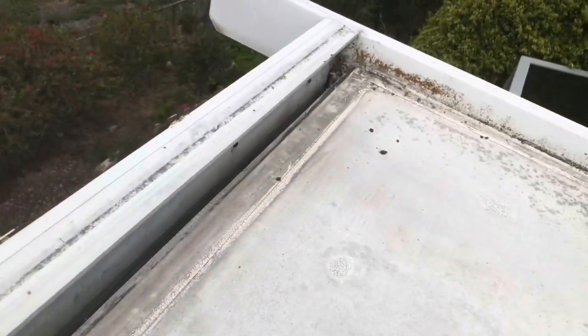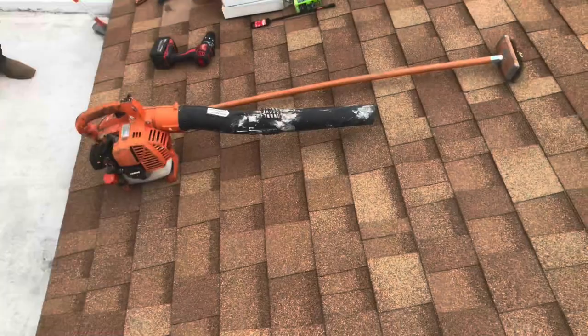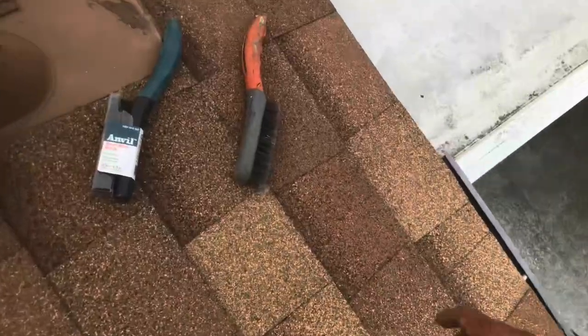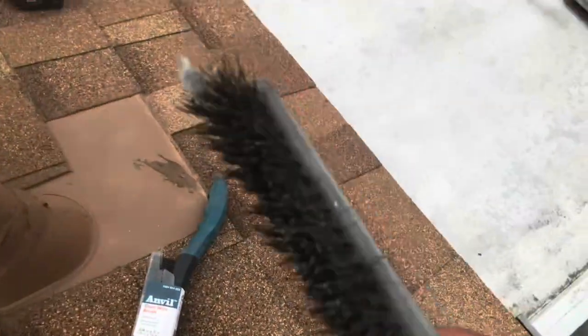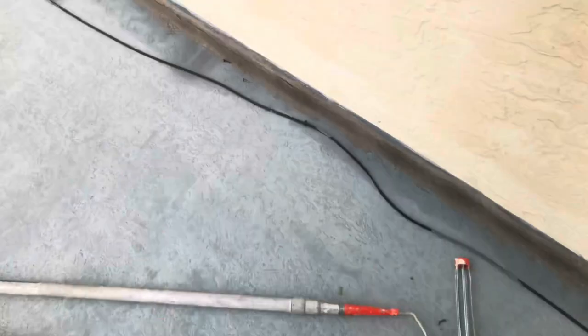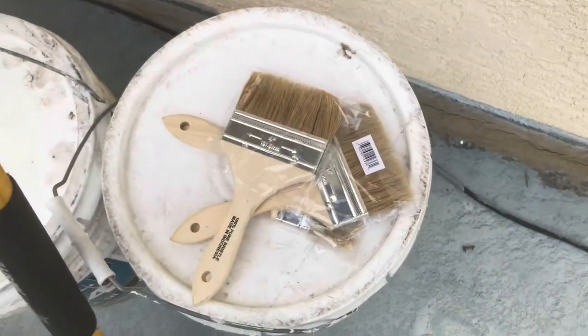Tools you will need: a blower, a wire brush — you might also need a small wire brush for the corners — an extendable roller, and paint brushes to put down the seam sealer. You'll also need to fill holes with the frames and the skins before putting down the coating.